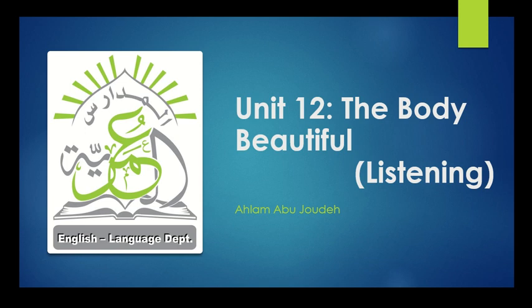Assalamu alaikum wa rahmatullahi wa barakatuh. How are you everyone? This is your teacher Ahlama Bujuda again. Today, inshallah, we will continue with the unit 'The Body Beautiful.' We have a listening skill. I hope that you're doing great these days, in this wonderful and beautiful month that Allah has granted us.